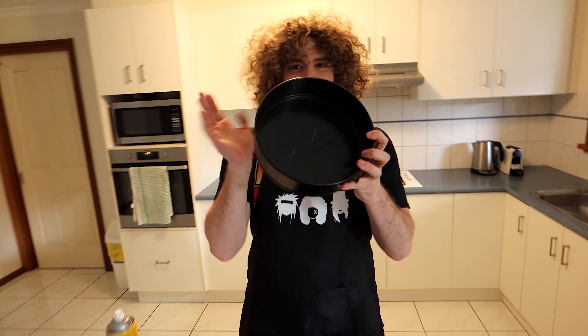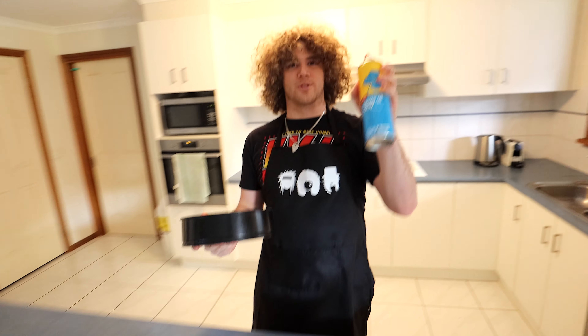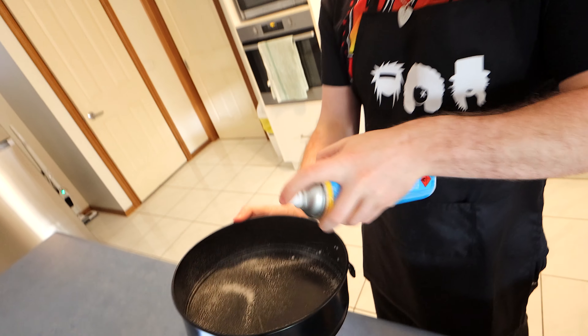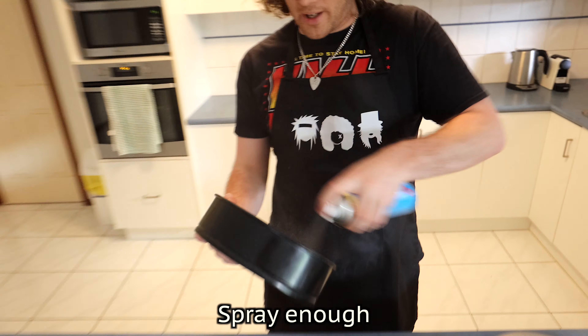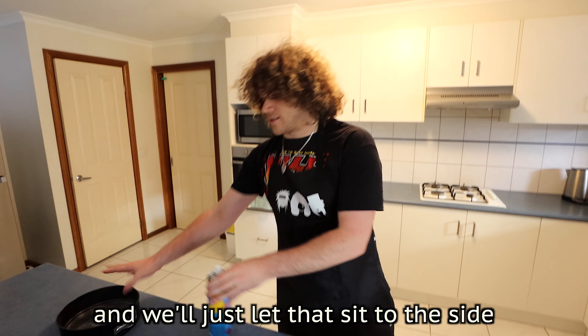Alright, so we're going to need the same cake tin I used in the last one — a 20 centimeter springform cheesecake tin. We're going to give it a good spray with the old canola oil. Don't be shy with this. Make sure you get the sides, spray enough so the cheesecake doesn't stick. And we'll just let that sit to the side.